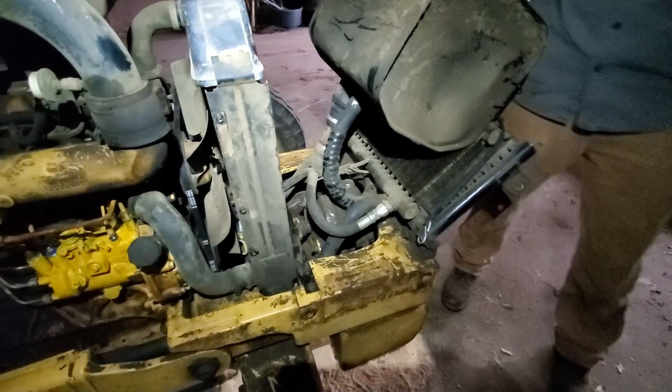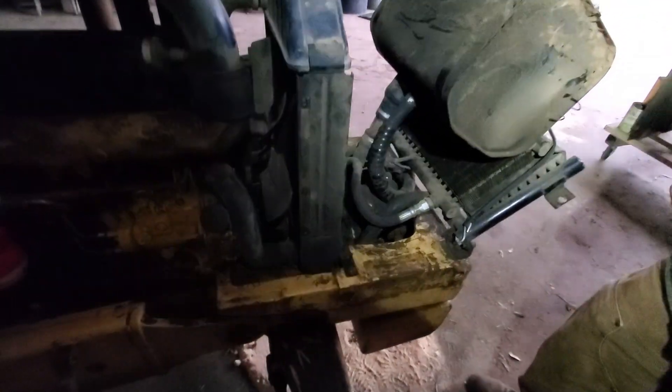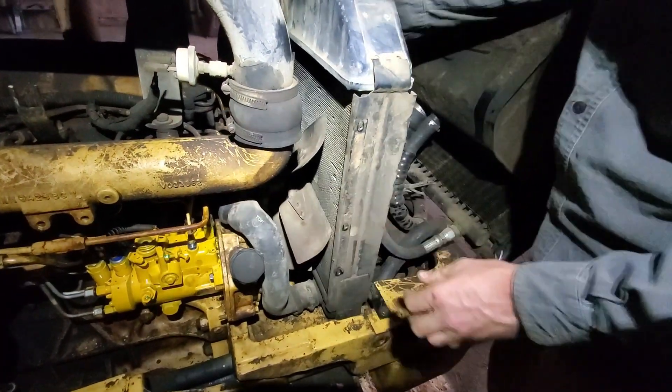Did you order that thing up already? No, we needed to look at stuff and we were going to look at it tonight. Because it actually hooks up to the side of it here.